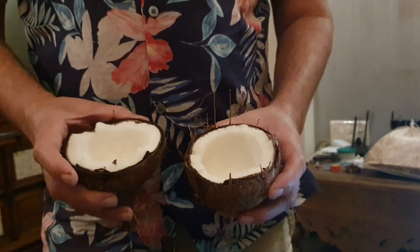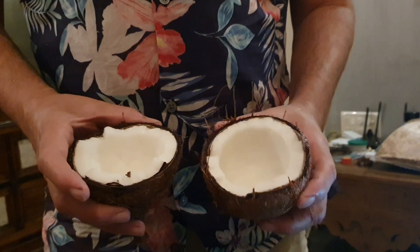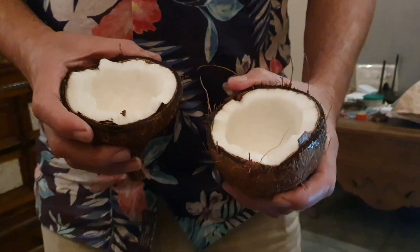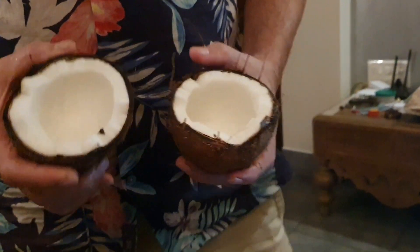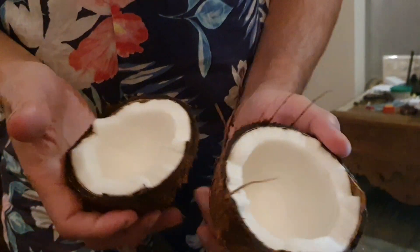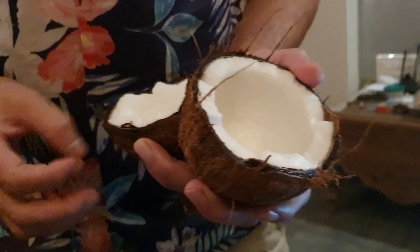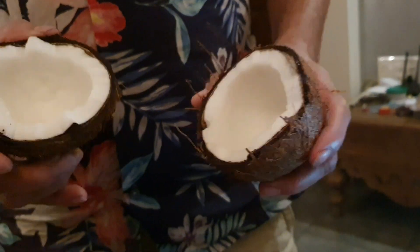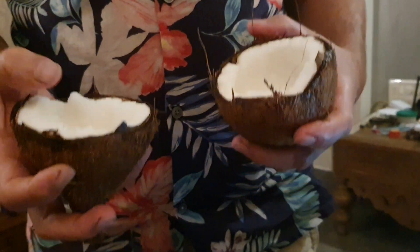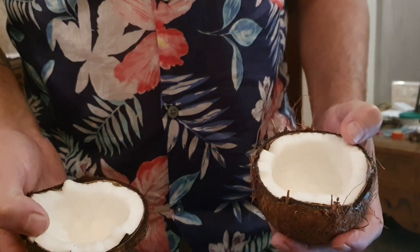Coconut, or naryal, is used in the kitchen very often — for coconut chutney, kopra, and many other recipes. After you break the coconut, the challenge is to grate the kernel that is inside.